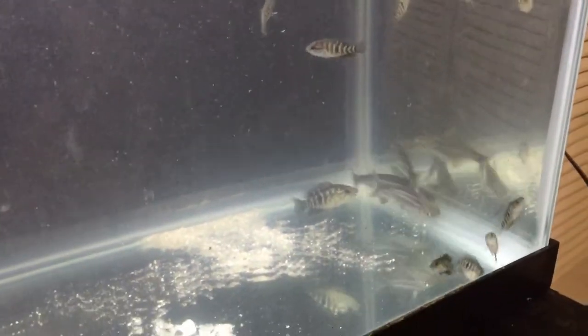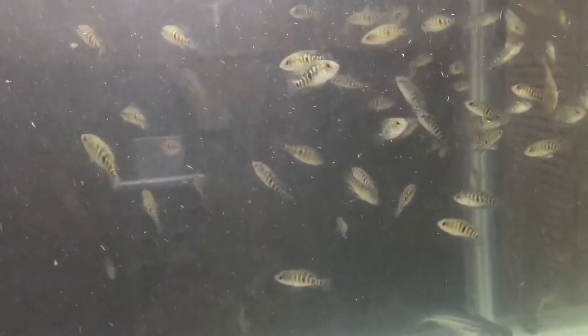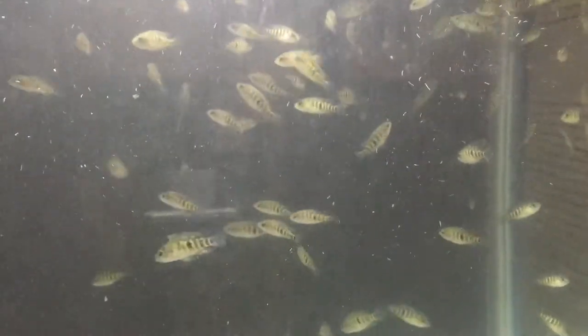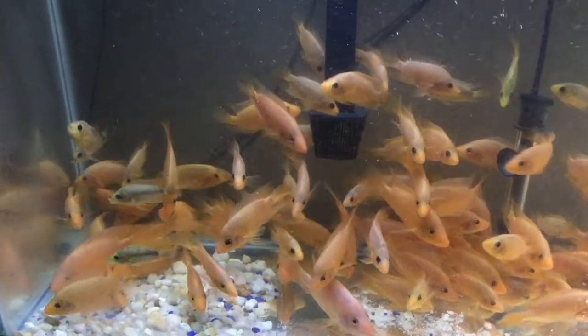I'll wait for them to get a little size, then I'll probably move them to a 240, along with my other fish. I'm also working on another 300-gallon tank — Marineland — and I'm not sure if I want to go with glass or acrylic for now, but that's what I'm working on.